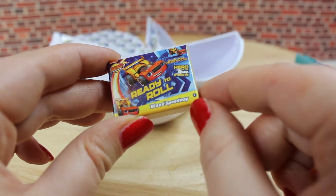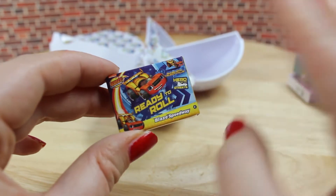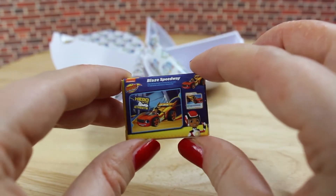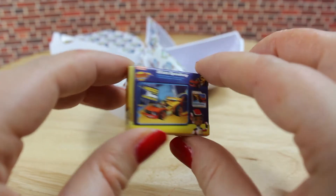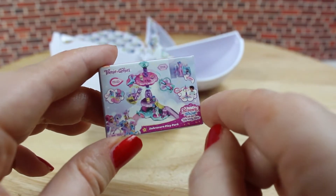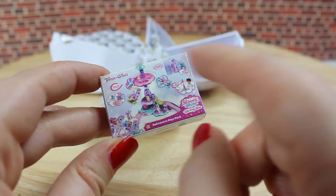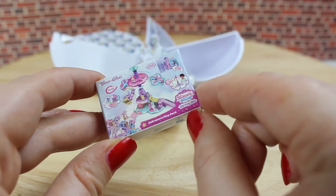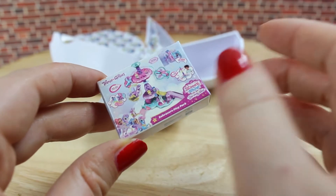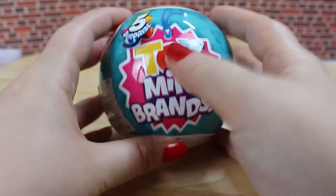Here we got another empty package — it's a Ready to Roll Blaze Speedway. I've never seen them in store, so I'm not sure how the toy actually looks like. On the back you can see the description. And here we got another empty package from Teeny Genie — Shimmer and Shine Genies. It's some kind of play set. I already saw the figures in stores but I've never seen the play set, so I don't know how it looks like because the pictures are really small and pretty hard to see.